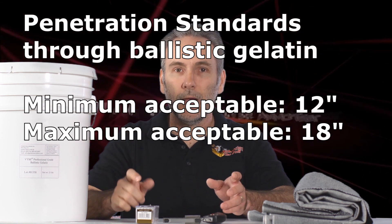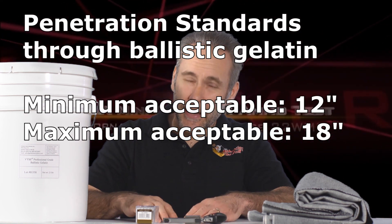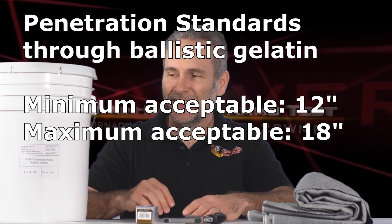The specifications we're looking for are a minimum of 12 inches and a maximum of 18 inches penetration. We might make a small exception for a micro pistol, since this isn't really something you'd use as a primary defense weapon — it's more of a backup gun for close combat. I'm still looking for 12 inches, but if it comes close, like 11.5 inches, we'll still evaluate the ammo fairly.